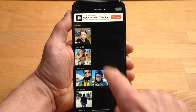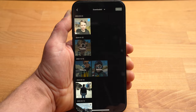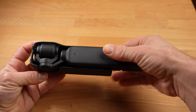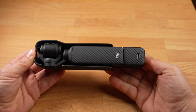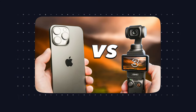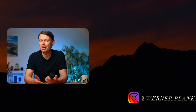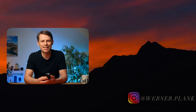Once you've finished shooting with the Pocket 3 and switched it off, place it in the cover with the display facing down and the gimbal arm to the left to store it safely. Give me a like if you found this video interesting. If you're interested in how the Pocket 3 compares to the iPhone 15 Pro Max, check out my related video. There will be more tutorials on the Pocket 3 to come, so stay tuned and see you next time.